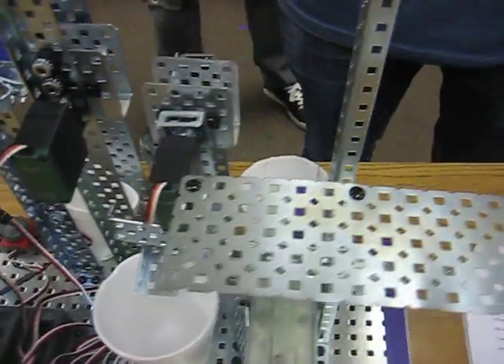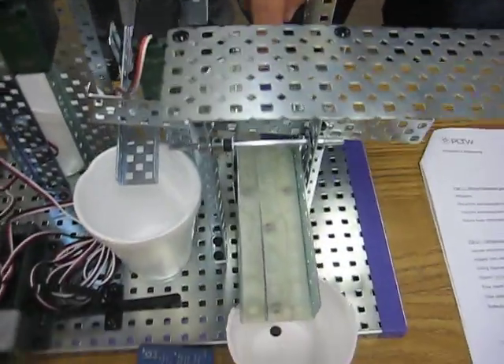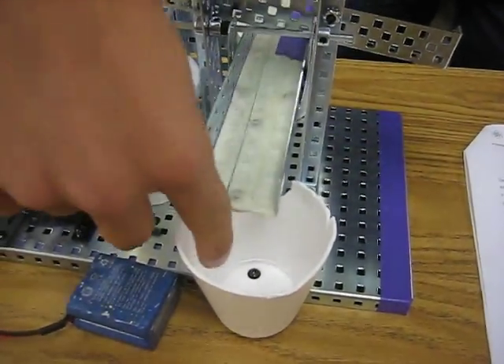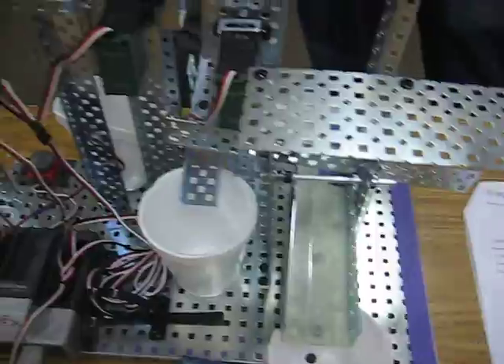And then the stainless and the aluminum are going to go all the way through onto this teeter-totter. Depending on the weight, the steel will be going here and the aluminum will be going in here. So just a little seesaw type of thing? Yes.